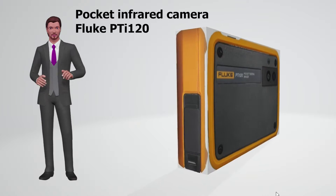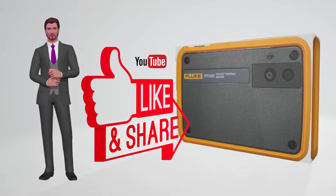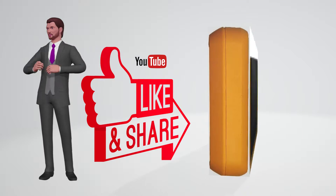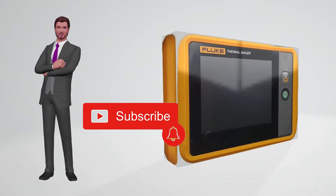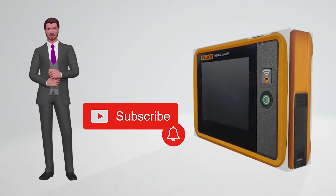Before continuing, I would like to ask you not to forget to drop a like if you find this video interesting, so that I can program new videos on this topic. And if you want to receive notifications of new videos, don't forget to subscribe to this channel and review the available videos.